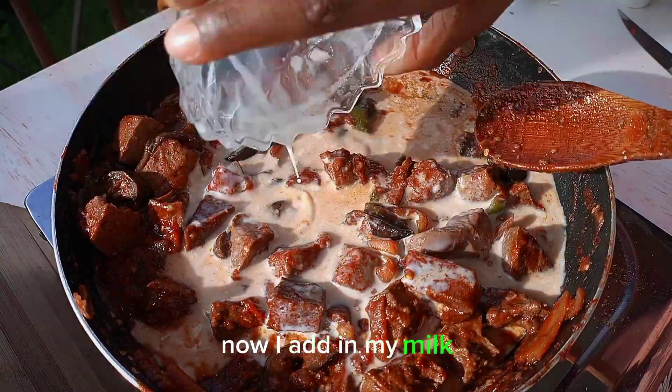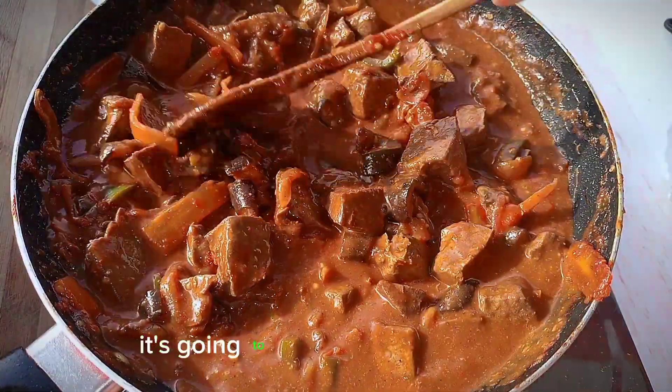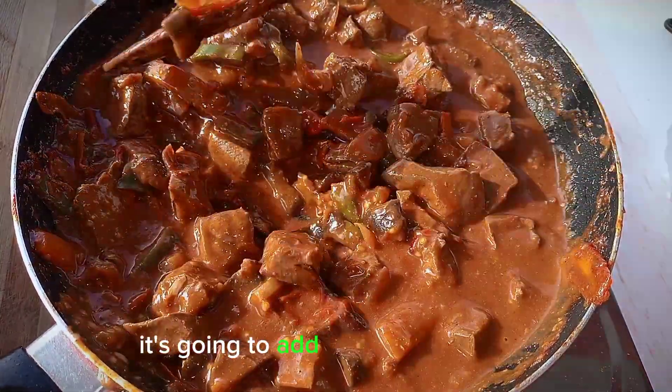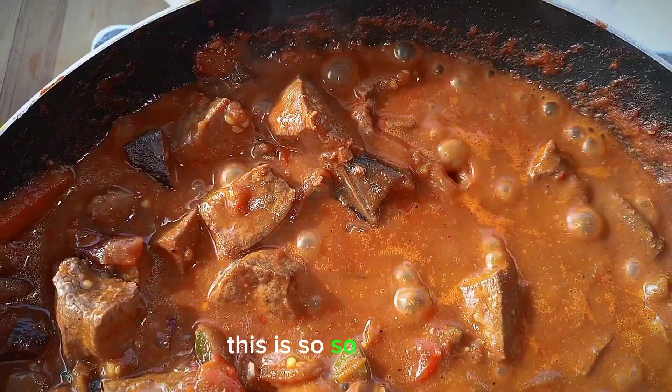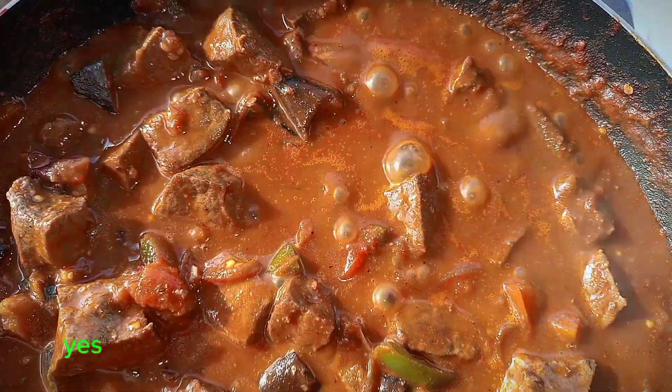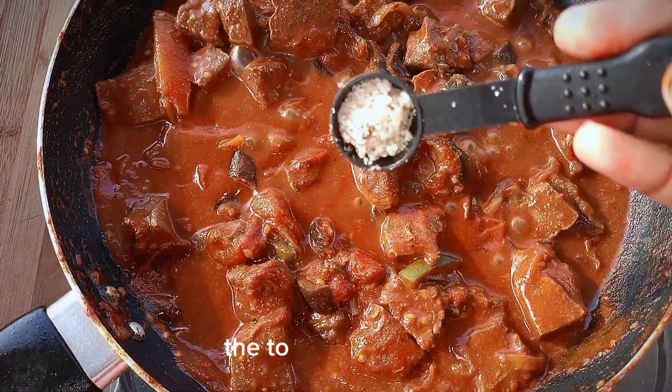Now add in one cup of milk — it's going to build a sauce for me. This is so yummy, guys, try this out! Also add a bit of sugar to balance out the taste.